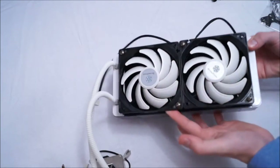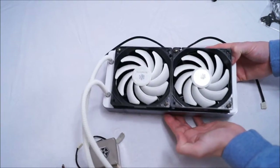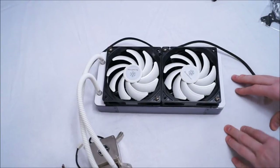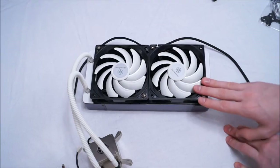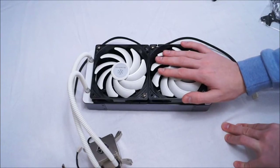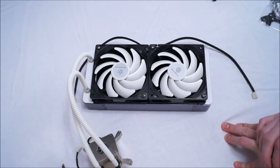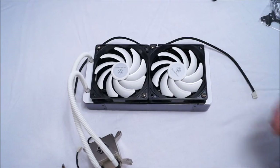Now I'm going to put my favourite fans — at this current point, because of their colour — on this cooler and show you what it looks like with them on, and what it could potentially look like if you're going for a blue, white, and black colour theme, which I am going for. So I'm taking the stock fans off and showing you what it looks like with the AP-123s on.